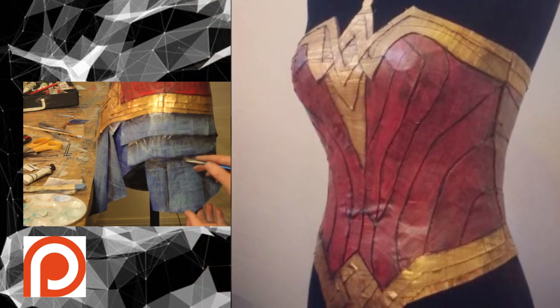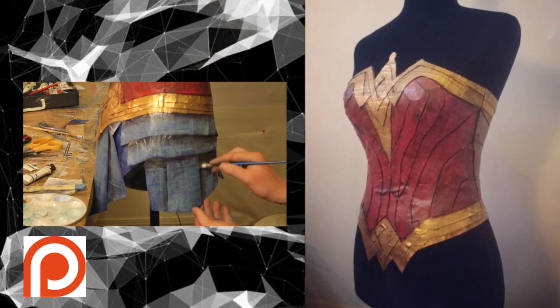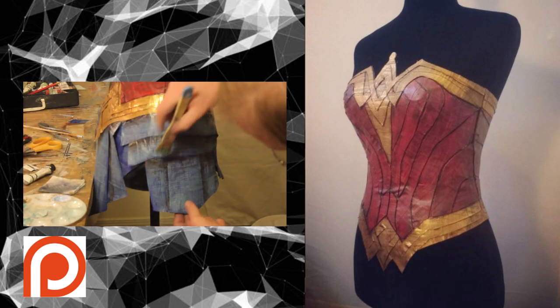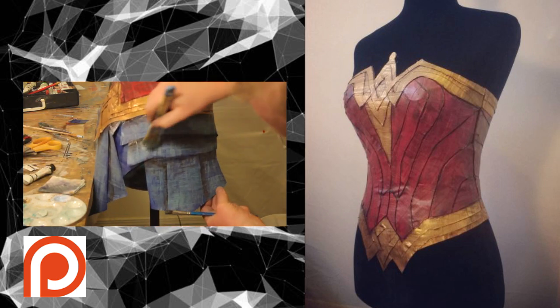Well, that's it for part one. Go ahead and watch part two — that's when I install the zipper and make the skirt. Don't forget to like and subscribe so you don't miss a single video. And if you want to watch some bonus material and support me further, check out my Patreon page.